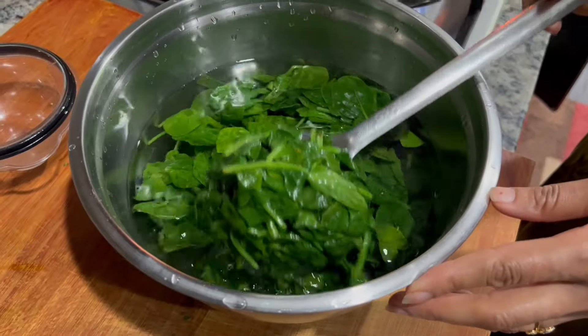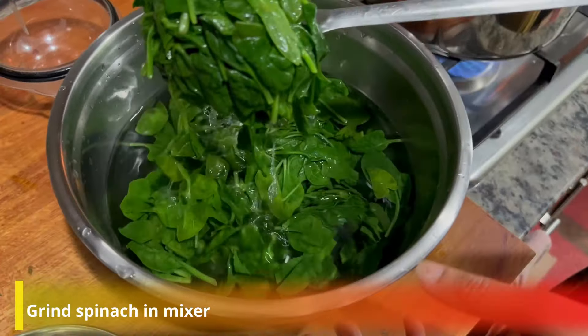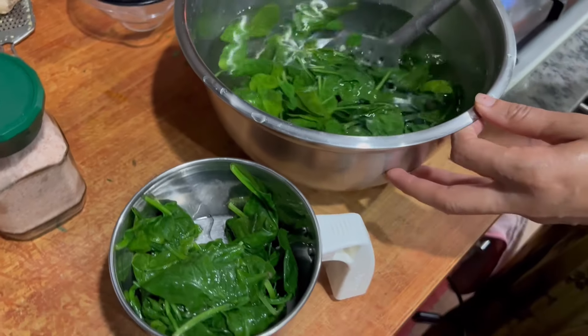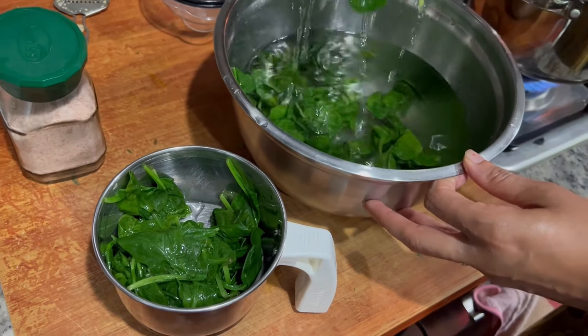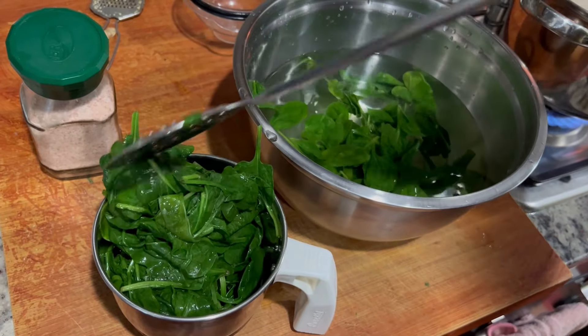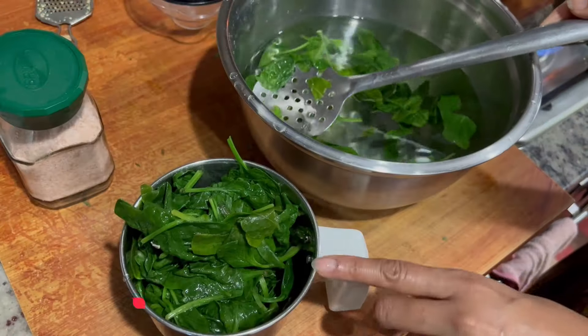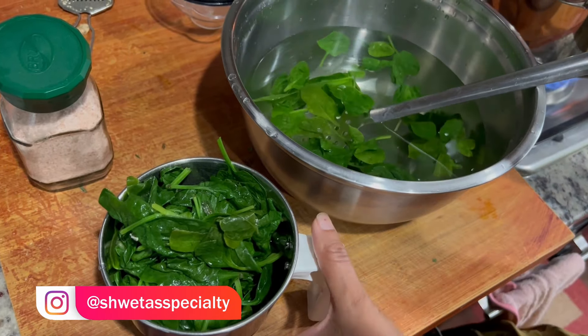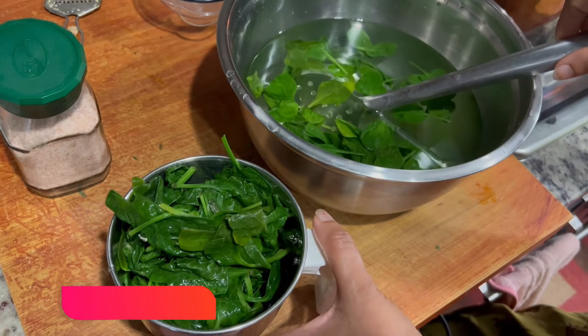Now I will grind the palak. We will grind it. If you want, you can add green chili in it. I will not use it, but if you want to add it, you can.